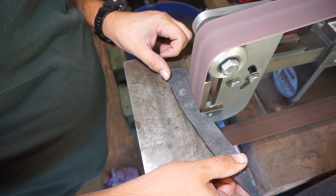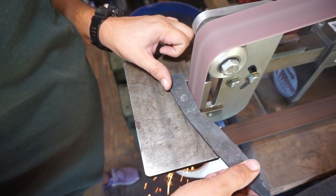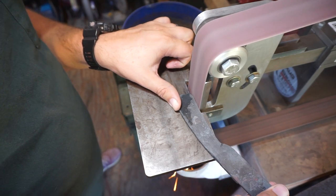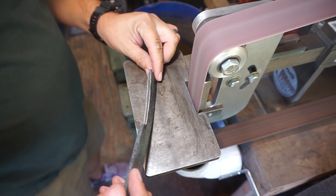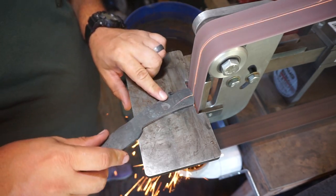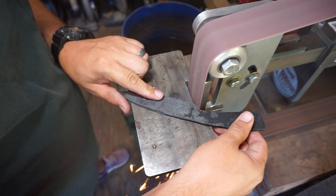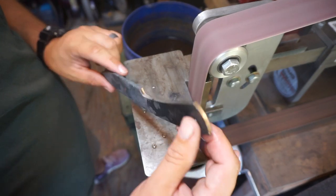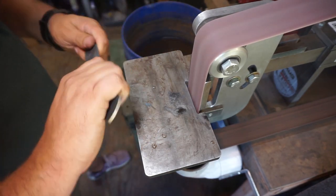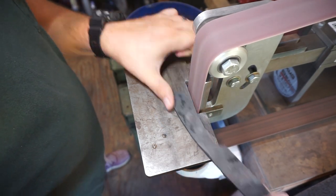Right here we are just focusing on refining the profile of the knife. I already have an idea of how this is going to turn out. This was forged to profile and then I put it on paper and refined that profile so I knew where I was going to grind back to. I don't want to take much material off — I really like the profile. This is really just focusing on ergonomics: the finger choil area, the handle shape, and the blade shape.